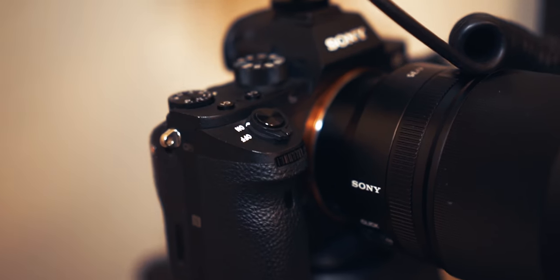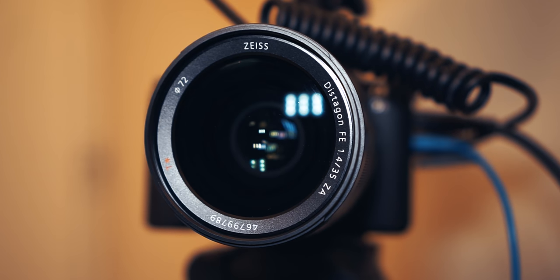So this is a quick video. I just want to try some new stuff. First of all, this microphone — I think that my voice is much better right now. I'm shooting with the A7R II and the Zeiss 35mm f1.4, so pretty nice combo.